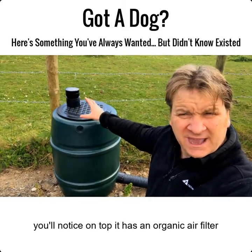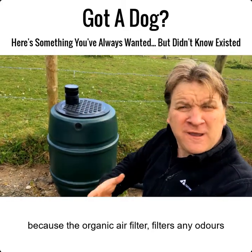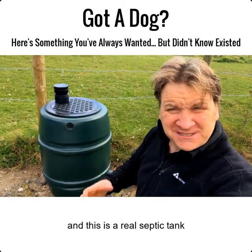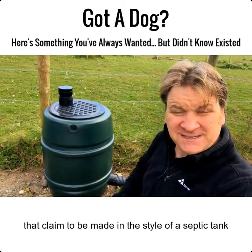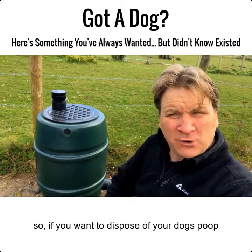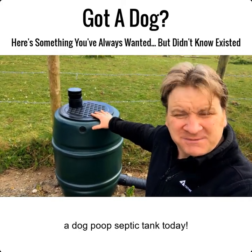This dog poop septic tank is strong, sturdy, and light. On top you'll notice there's an organic air filter, so if you're worried about smells, don't be — it doesn't smell because the organic air filter filters any odors. All you smell is the roses and the fresh air in your garden. This is a real septic tank — it's got an inlet, an air vent, and an actual soak away. So if you want to dispose of your dog's poop safely, naturally, and organically, go ahead and get yourself a dog poop septic tank.